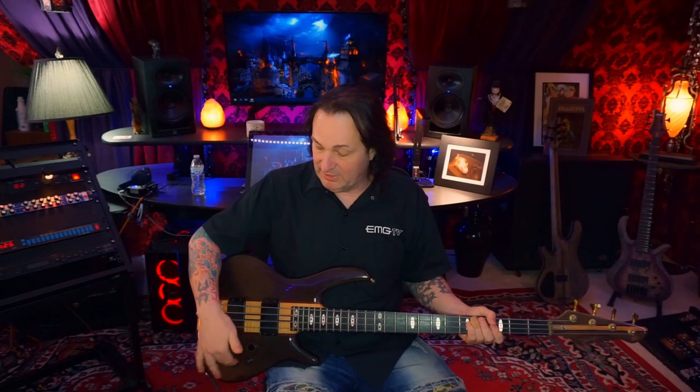Taking a look at the controls, what you've got is a volume, a blend, bass, mid, and treble active EQ circuit, and then an active/passive switch. The three-band EQ is only active along with the active switch, so if you're in passive mode, those aren't going to do anything.